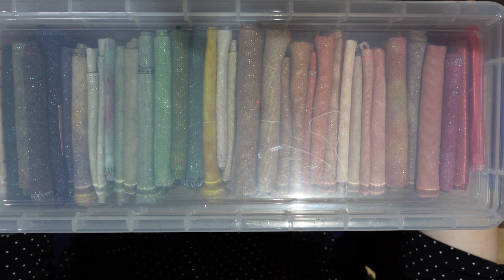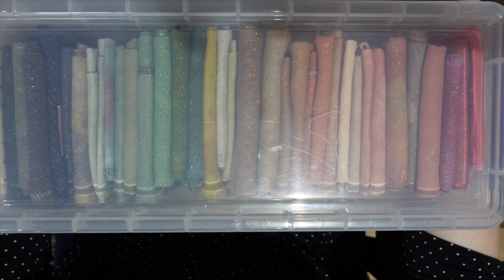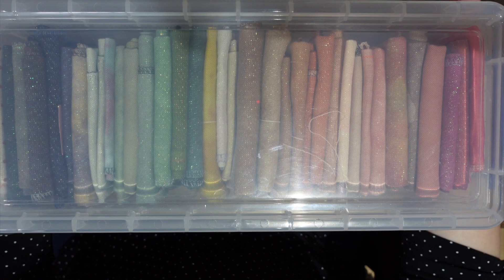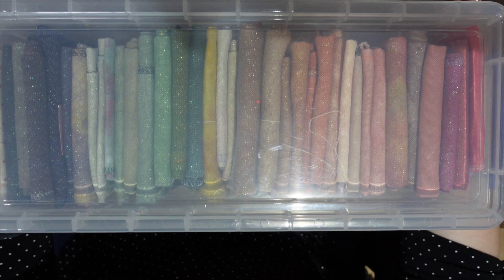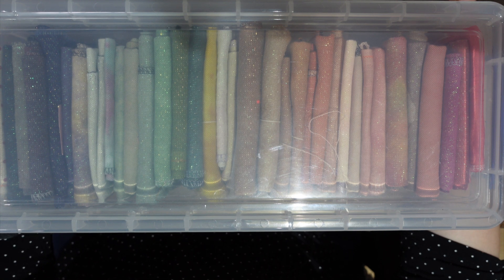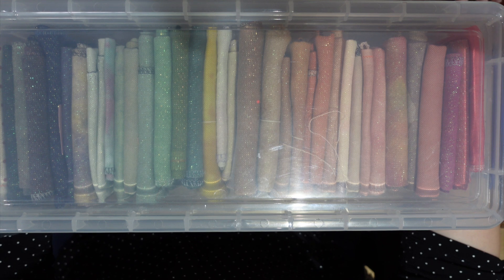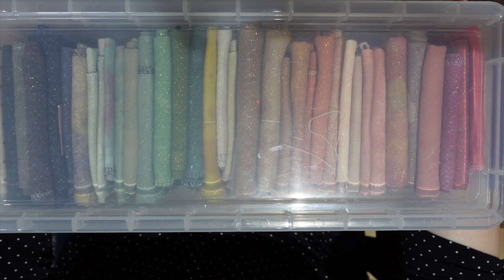Hi everybody, welcome back to my channel. My channel is called Ink Stitch and my name is Inga. This is a channel all about cross stitch, from hoops to actual projects and any other ideas. If you like what you see, please press subscribe, the like button, and the bell notification button. I know I had quite a few new subscribers, so thank you to those who are new — I really appreciate you.